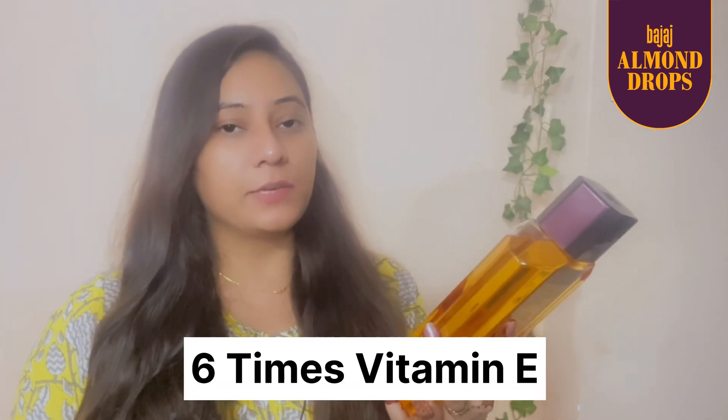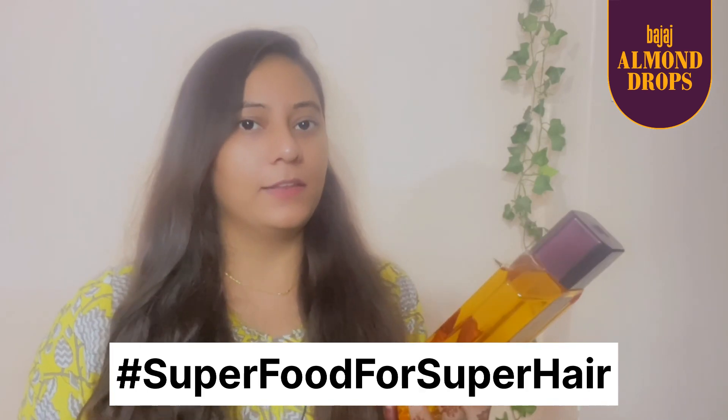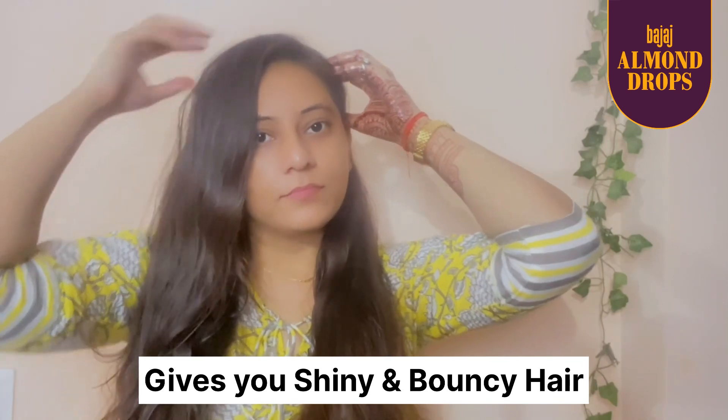It is a very good hair oil. It has 6x Vitamin E and reduces hair fall 2x — like a superfood for super hair. This is a non-sticky, quickly absorbed formula. Just take a few drops of oil on your hands and massage on your scalp.